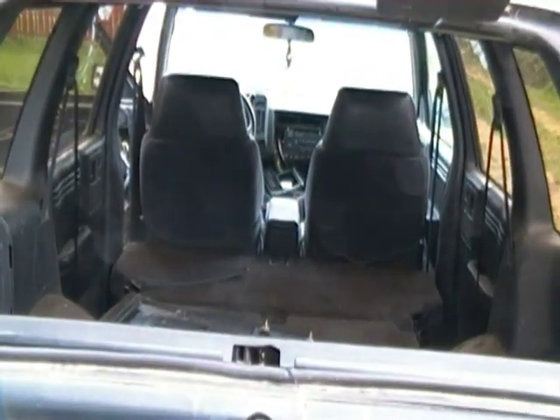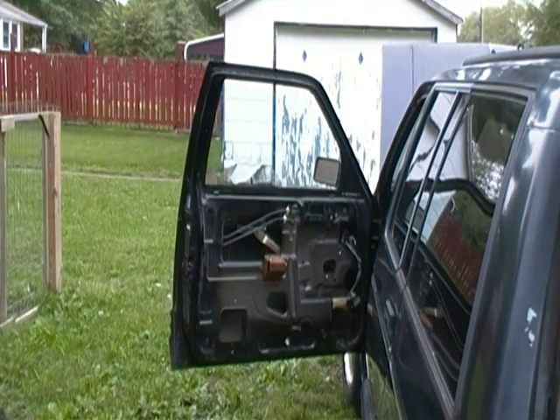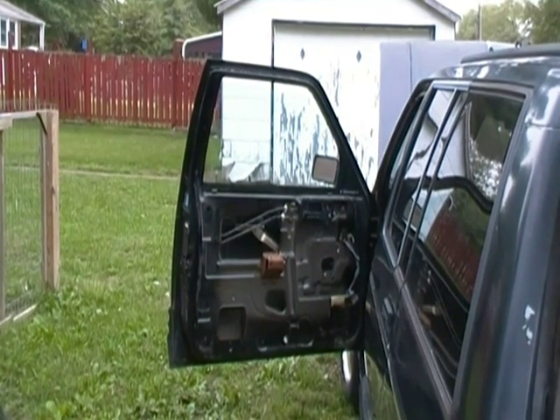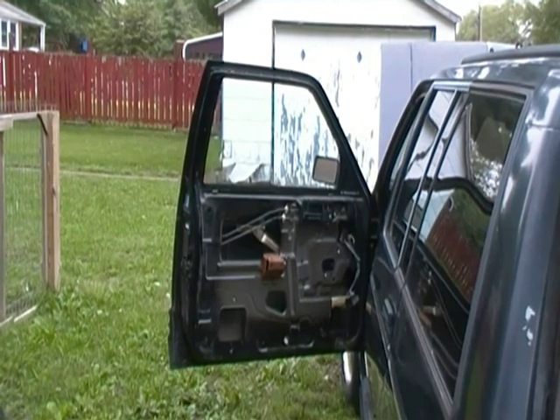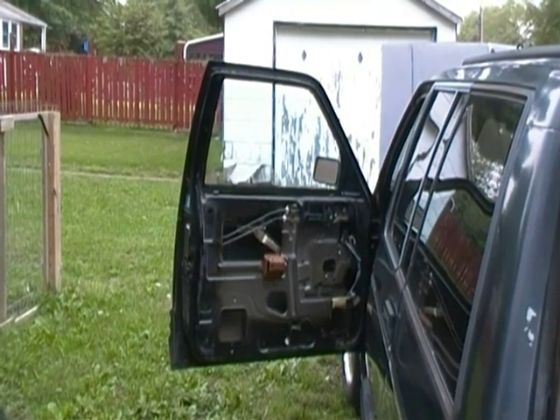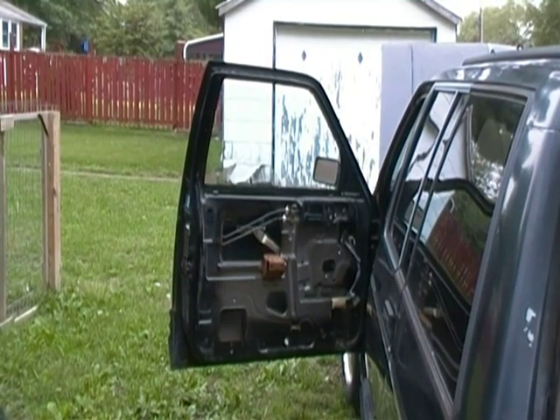This tailgate will open right now the way I've got it. I'm going to hook the battery up, start the motor, let it run, and then check that transmission fluid again to see if I've got it right — I put a pint in.